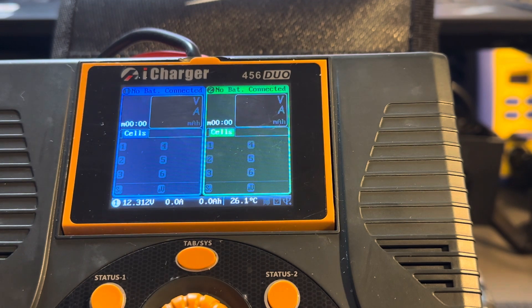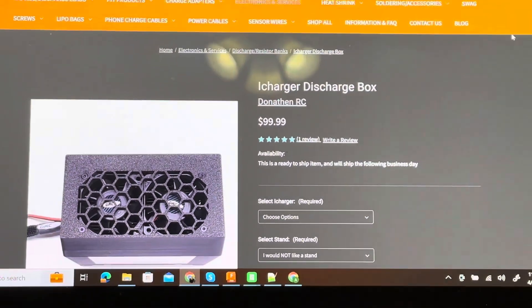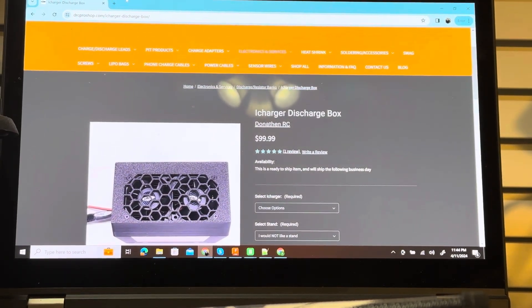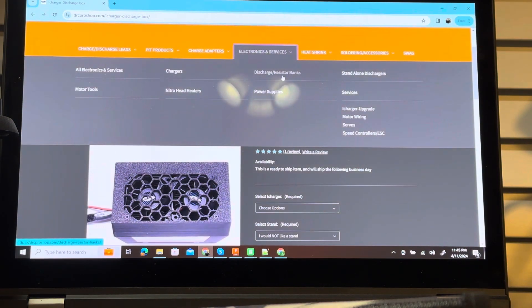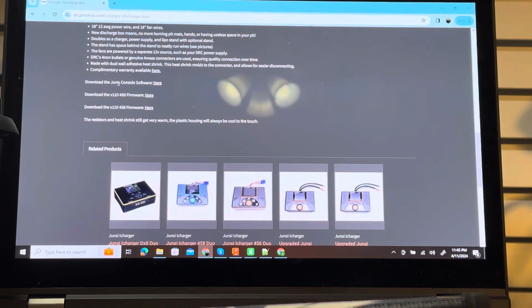We've got a link to it up on drcproshop.com — I will put the URL in the video description, but I'll show you how to navigate to it here. You're going to go to drcproshop.com, click on Electronic Services, then Discharge Resistor Banks. You come to this page, scroll down, and you'll see the option to download the Junsi console software and download the V1.10 firmware.